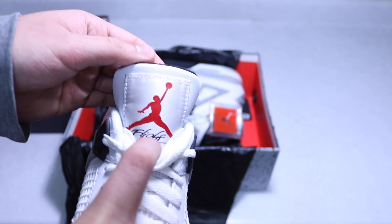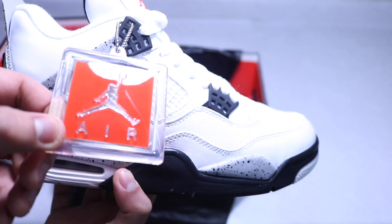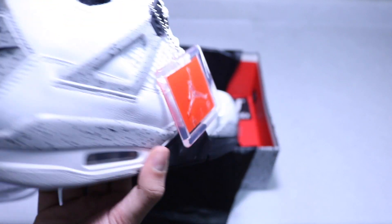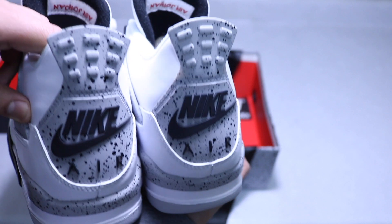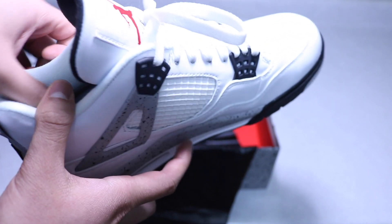On the right pair we have the hang tag with the Jordan Jumpman — kind of surprised it isn't the Nike Air tag since it's an OG pair. The back tab is probably the highlight of the shoe: Nike Air. That's a really cool detail.